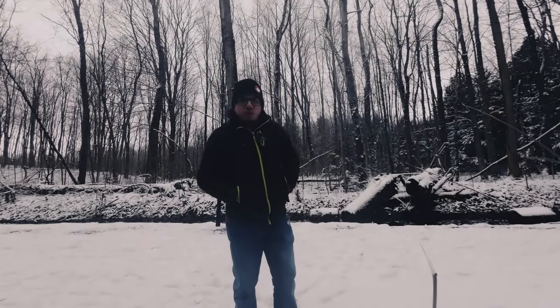So recently I took some portraits of a friend, probably not in a conventional way — I'll say in an unconventional way, with an unconventional lens. That's what we're going to talk about today.